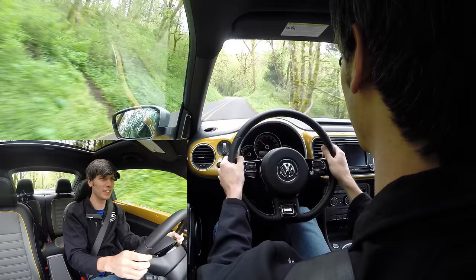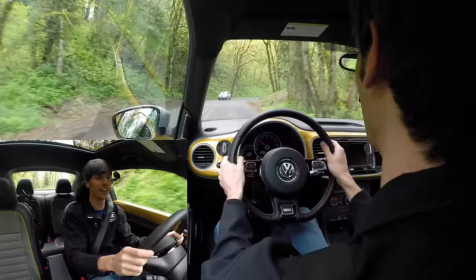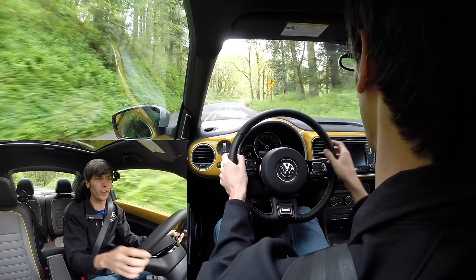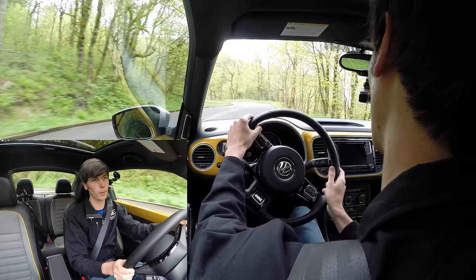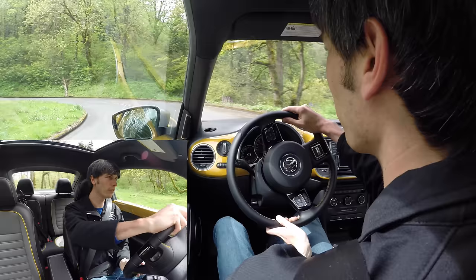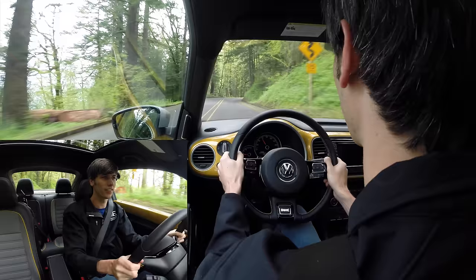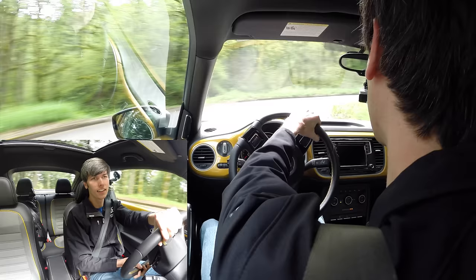The steering has also surprised me — maybe because I've been driving a lot of SUVs lately — but it's got a good weight to it. As you come into a corner, the weight builds progressively; it's not effortless like some other Volkswagens I've driven. You actually get feedback through the steering as it builds into corners. There is some body roll since this is on a lifted suspension with a higher center of gravity.